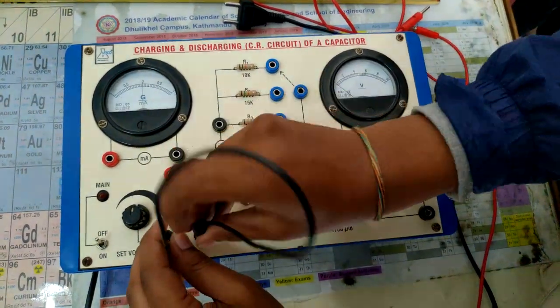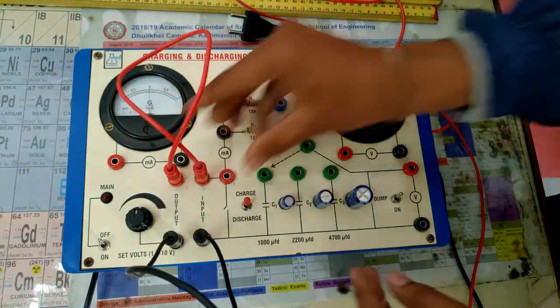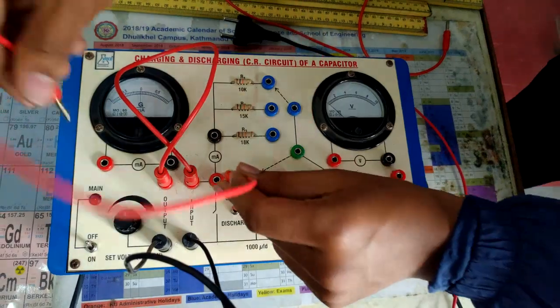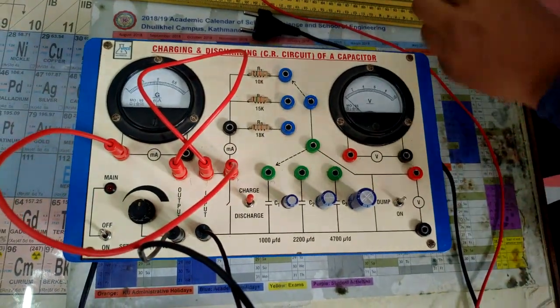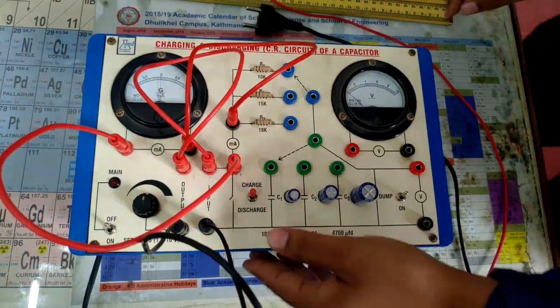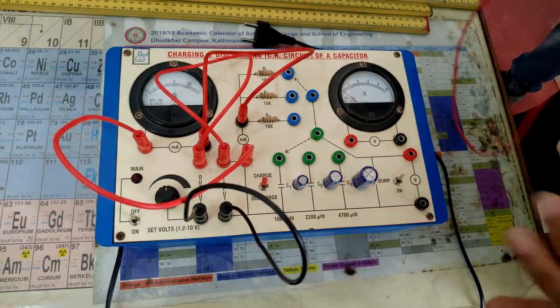To connect, first we connect the negative terminals to the circuit, then the positive terminals, then we connect the ammeter like this. The ammeter is now connected.